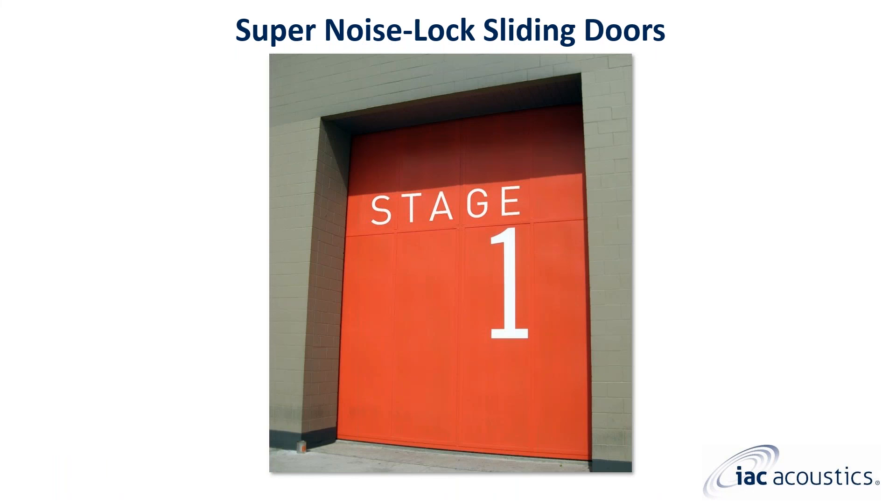This 12-foot wide by 18-foot tall vertical lifting super noise lock stage door has a performance level of STC 50. Often the decision between vertical lifting and horizontal sliding is based upon how much space is available. Super noise lock vertical lifting doors are not coiling and require ample space above, whereas horizontal sliding doors require enough space on one or both sides of the opening. This door pictured here would require approximately 40-foot ceiling height.